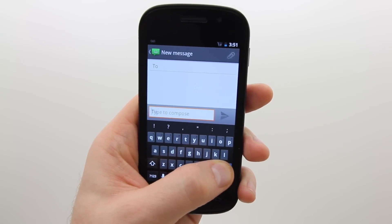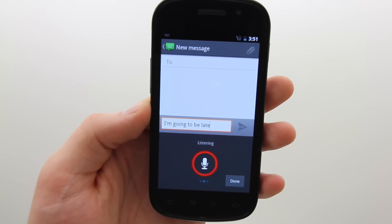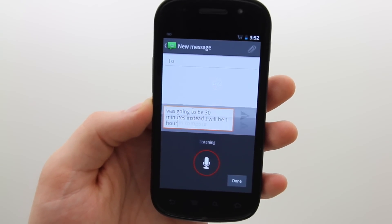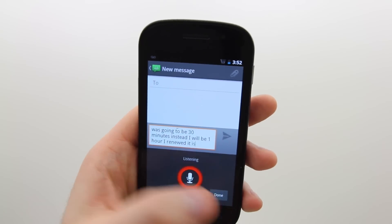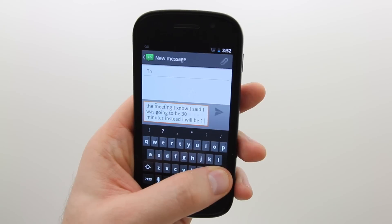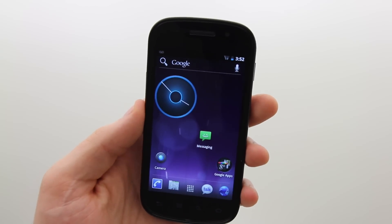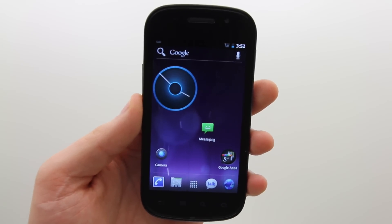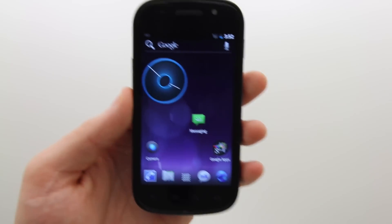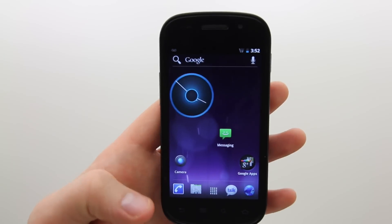Let's try an actual message: 'I'm going to be late for the meeting. I know I said I was going to be 30 minutes — instead I will be one hour.' It absolutely nailed it. As long as you take a little bit of time between your words, it hammers it right away. It's nice to get that immediate feedback from the device. All other voice recognition software I've tried takes a while to think, and that's kind of a turnoff.